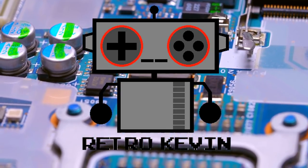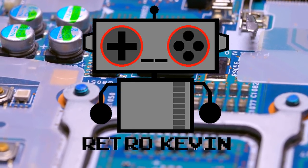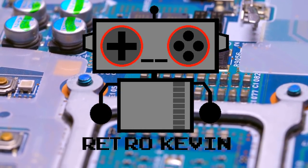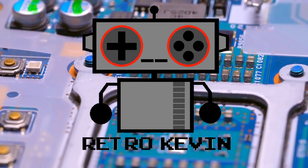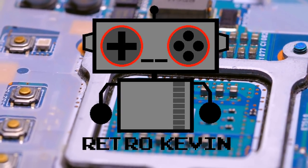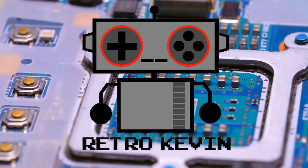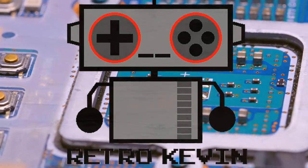Hello Internet, RetroCavin here. Today's video is going to be a little different from my others — it's going to be part 1 in a multi-part series. I have a couple Commodore 64s. One works but is in rough shape, and the other powers on but with no video. I'm going to be starting off with the no-video one to see if we can figure out what's wrong with it. So let's head over to the workbench and see what we have to work with today.